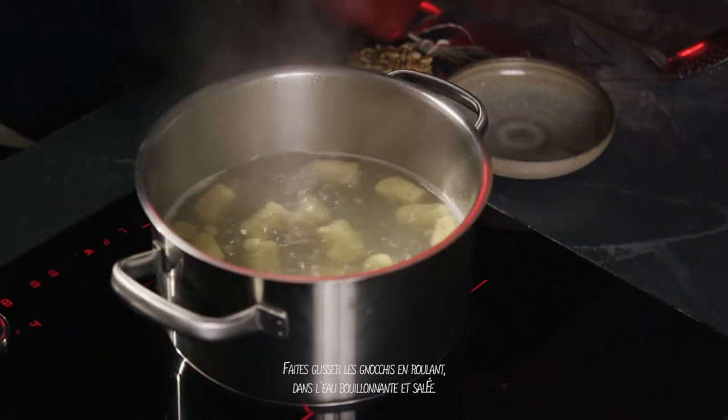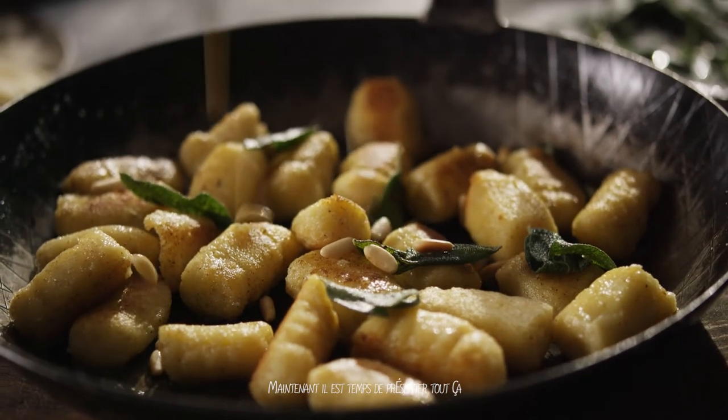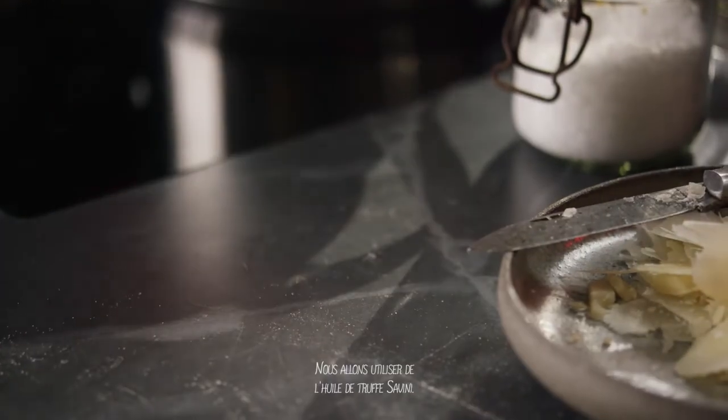Drop the gnocchi into rolling, bubbling, salted water and you know when they're ready when they float to the top. Now it's time to dress it, and to really take it to the next level we're going to use some Savini truffle oil — it's just going to make it delicious.